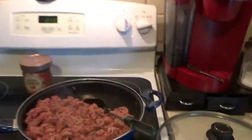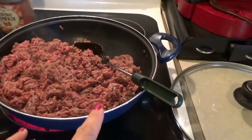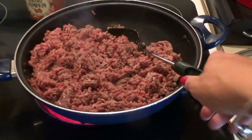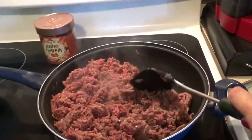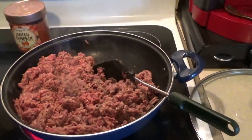So right now I just have the hamburger browning. I believe there's four pounds of ground beef in there because I'm doubling the recipe, so yeah that's a lot of ground beef. I will come back after all of this is browned and show you the other ingredients that I add to it.